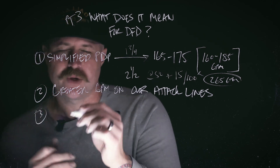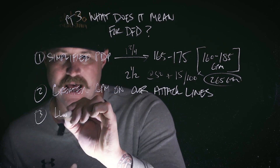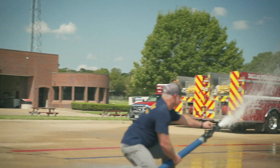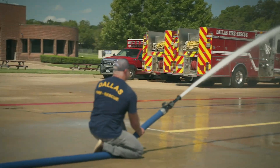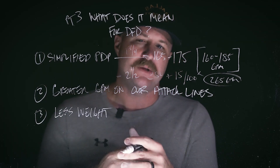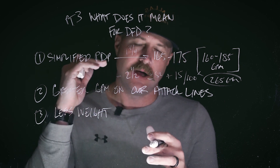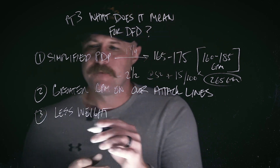The third point is that these lines are going to have less weight, and as you can see in this video, the two-and-a-half-inch line is where this really plays out. We now have a two-and-a-half-inch line that is deployable, manageable, and advanceable by one member, and we're bringing 265 GPMs to the fight with that line. This alone is a game changer and adds a huge plus to our arsenal when it comes to fighting bigger fires.